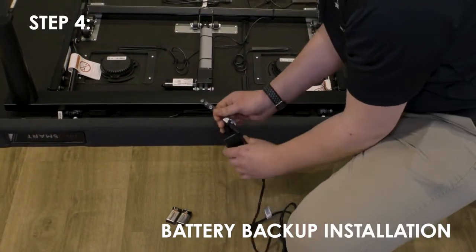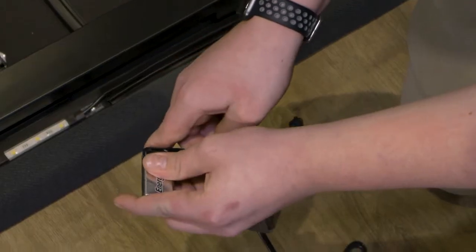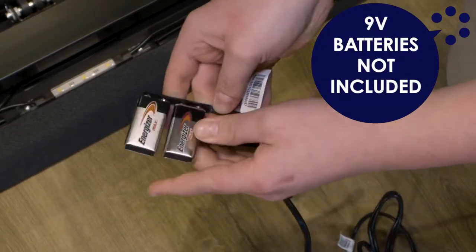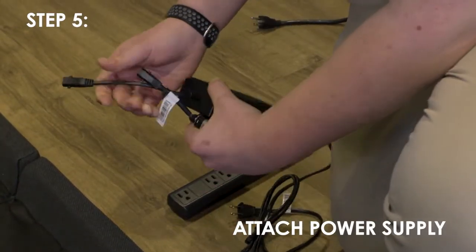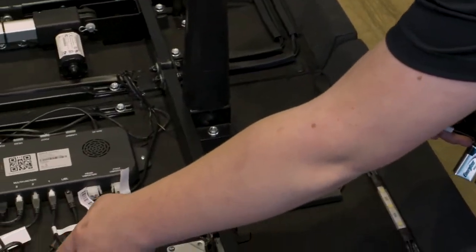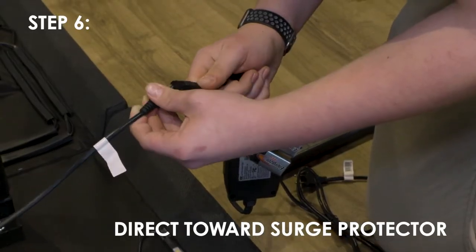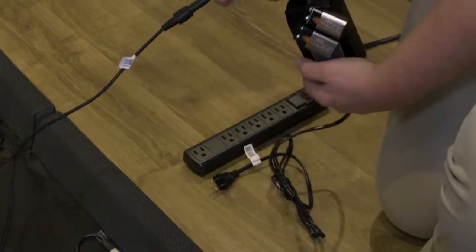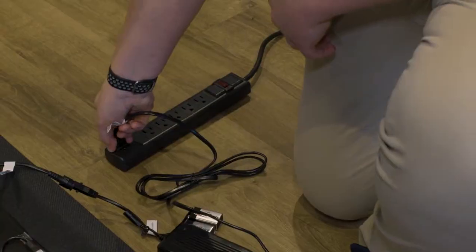It is recommended to leave the battery backup strap attached to the power supply for use when needed. Uncoil the input cable connected to the control box's power port and plug into the power supply. Uncoil the power cord and connect to the power supply. Place the power supply on the ground and extend from the base. Ensure the power supply and all attached cords are directed towards the desired surge protector.